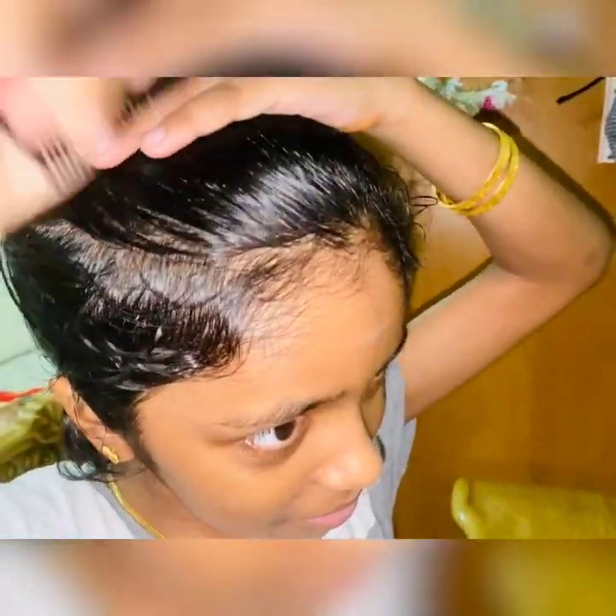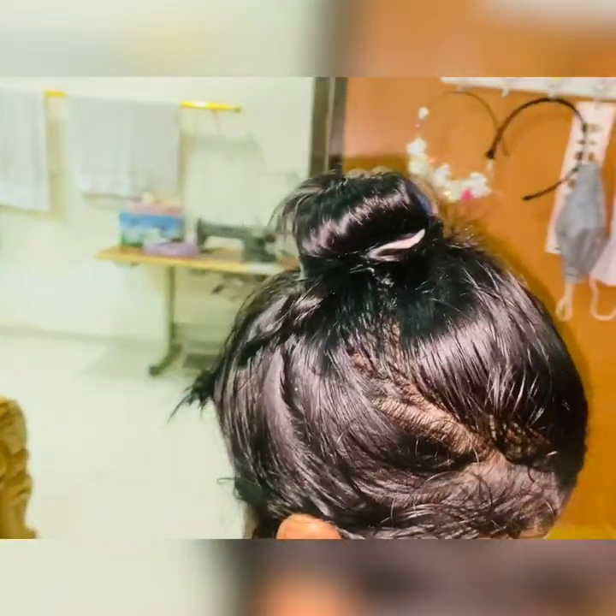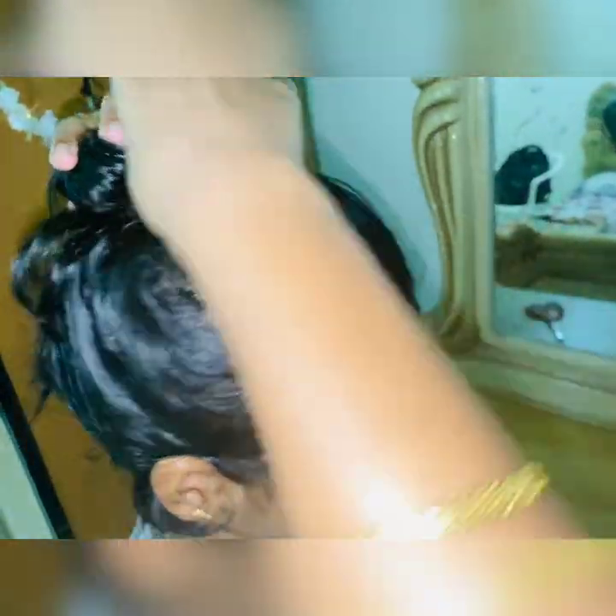Now we're gonna comb the front. I'm going to use what hair is left. Now I've got my bow and you can put it anywhere you want — I'm going to put mine in the middle, right over here.